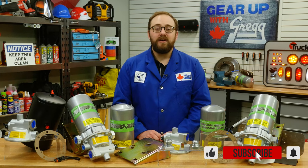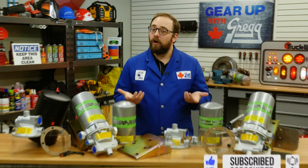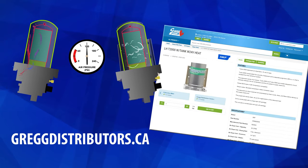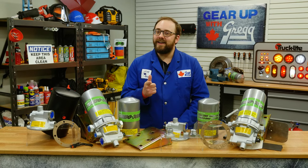If you have any questions, feel free to let us know in the comments section down below, or you can visit our website at greggdistributors.ca. Again, I'm Dustin, and thanks for checking out Gear Up with Greggs. Have a great Canadian day!